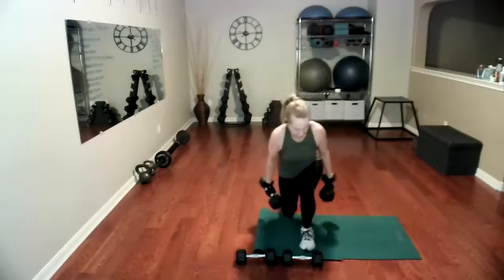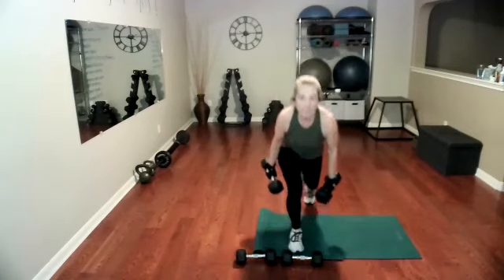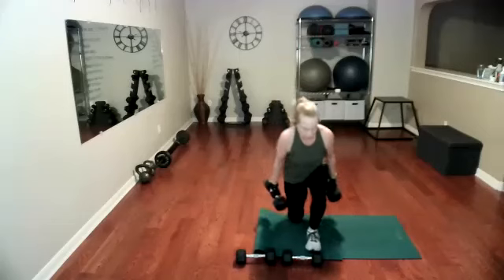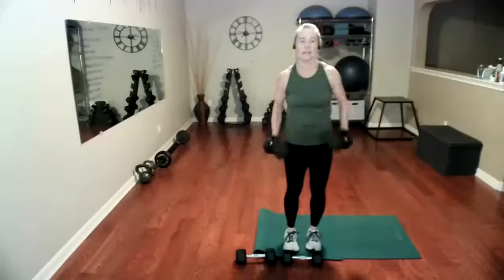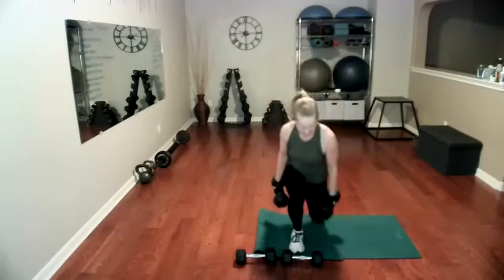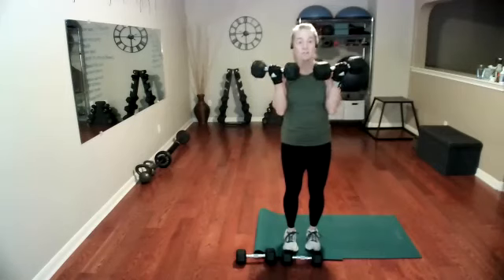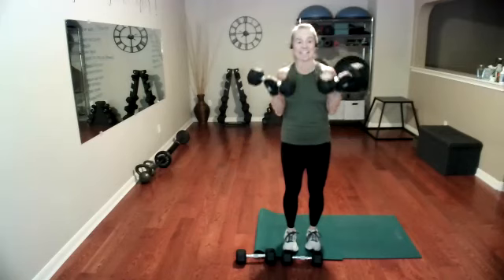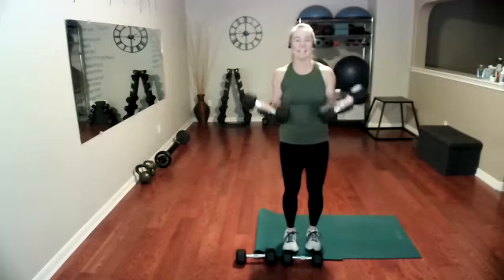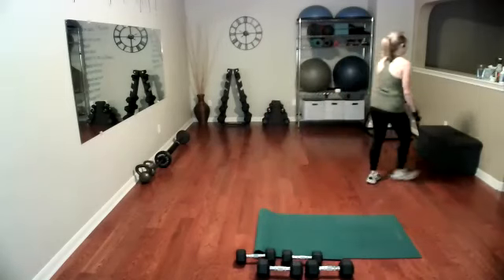If it's too much on your knees, you can just do squat and curl. We have 15 more seconds, we want to work them. On this next one, curl only — stand and curl. Four more, four, three, two, and one. Weights down — that is your water break. You earned it. Nice job.